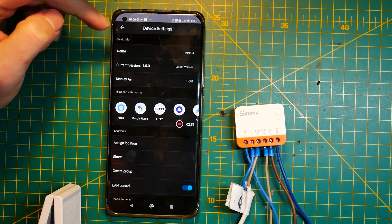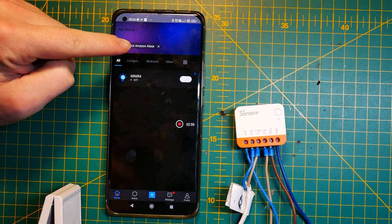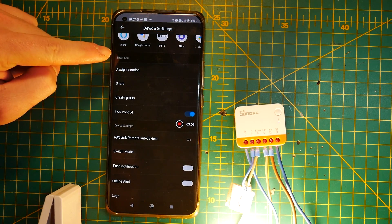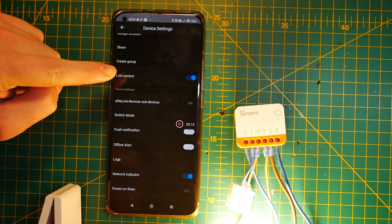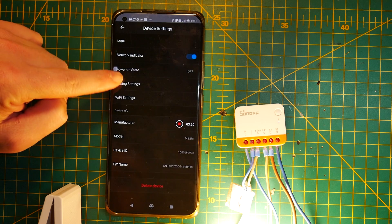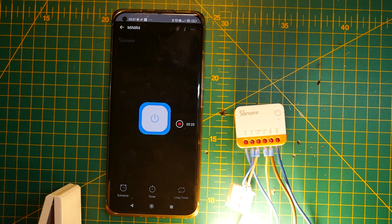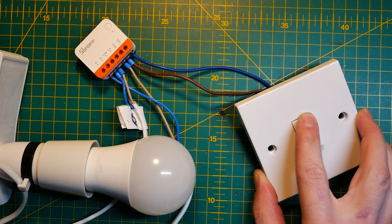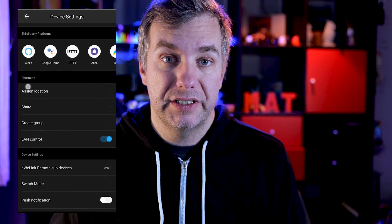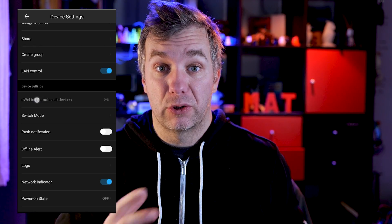It's been a while since I've used eWeLink, so I was pleasantly surprised that it looks different now. When pairing a switch like this, you can now assign an icon and make it a little more custom and indicative of what the relay is connected to, so I quickly assigned a light bulb and proceeded to check everything out. The latency, regardless of which way you're controlling the switch — whether from the app, via voice assistant, or the physical switch — is really minimal, probably thanks to the fact that it uses local LAN control by default. Whether I was using the app or switching the light using the in-wall switch, everything was updating promptly.